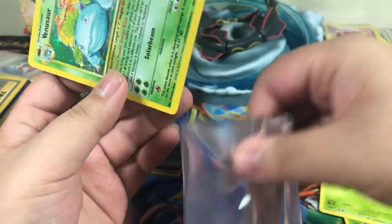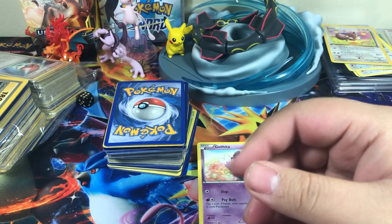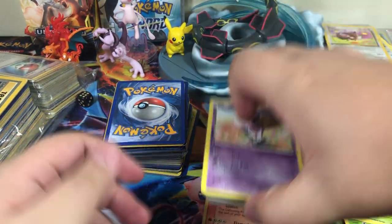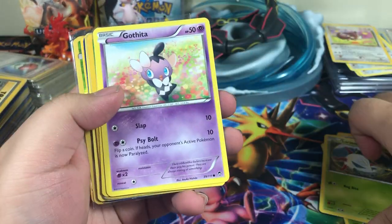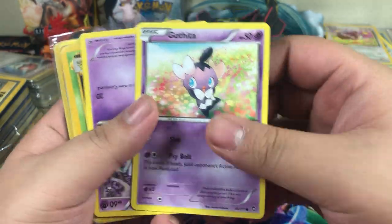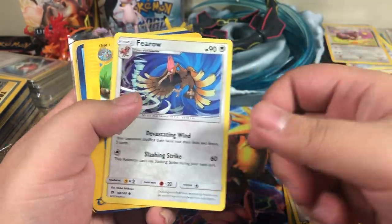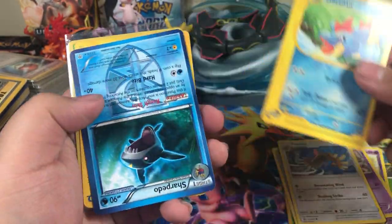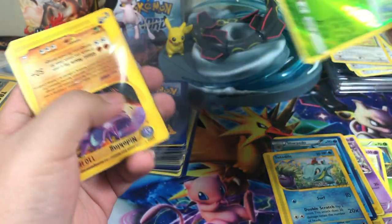Oh my goodness. Alright, well, I hope there's other good cards throughout this. But that's pretty much the main one that I saw — I really wanted Gothita. I know it's not really that expensive of a card, it's just that I saw a ton of other cards with it, but that was like the main one that made me think, alright, this might be really good to buy.